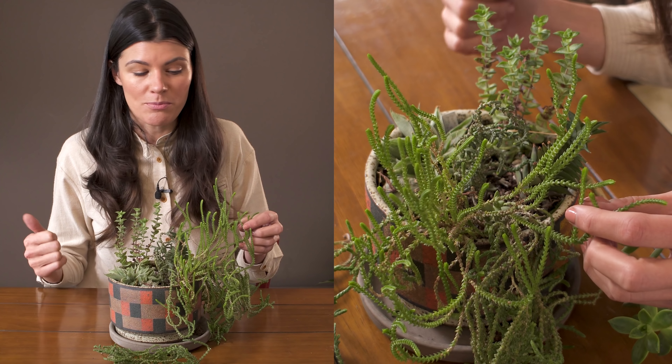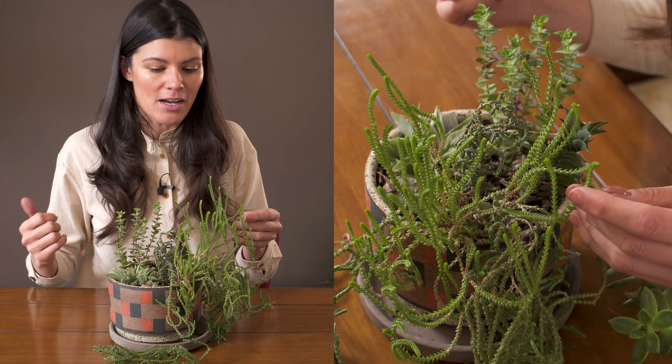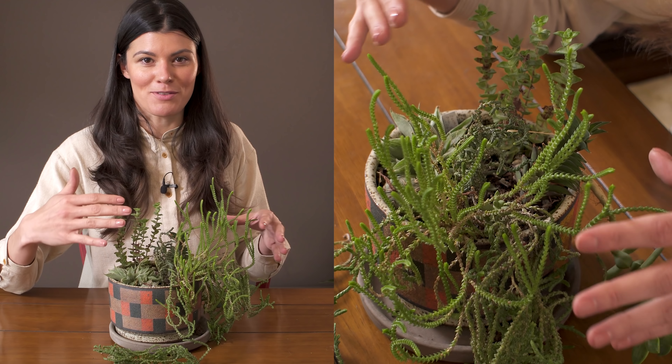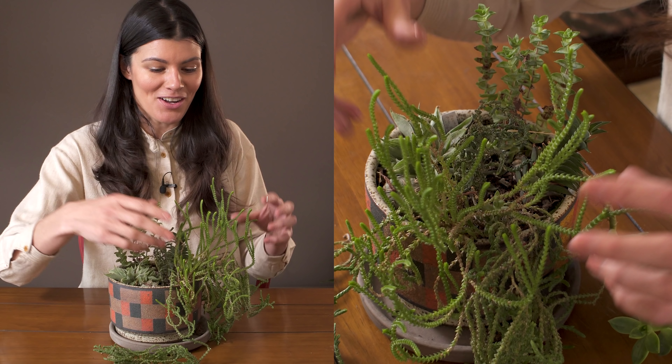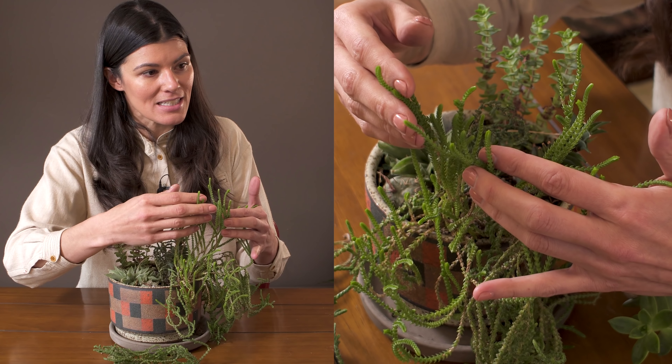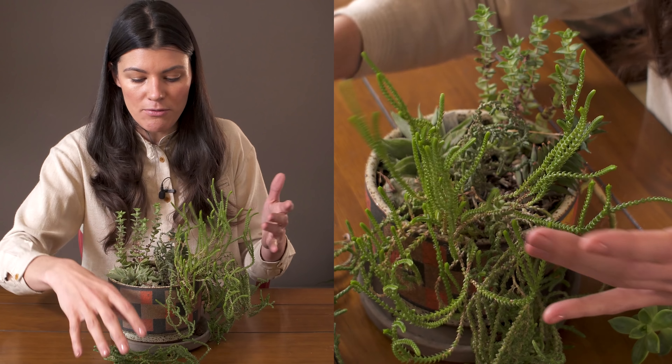I've seen it called watch chain plant, zipper plant, moss plant, moss succulent — all sorts of different common names that I probably can't think of off the top of my head. You can see why, because it has this very dainty, mossy-like look.